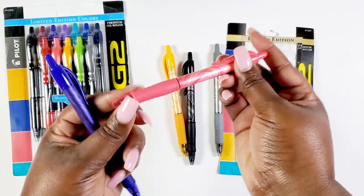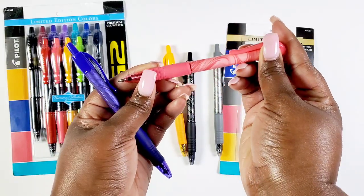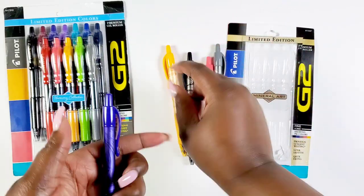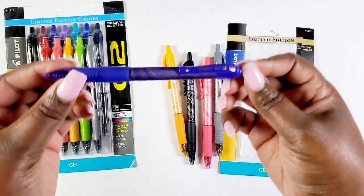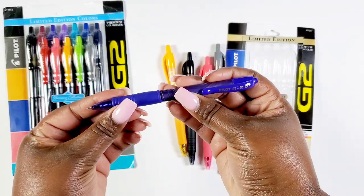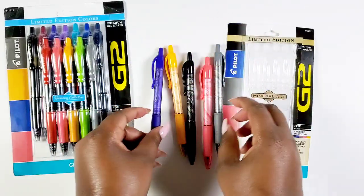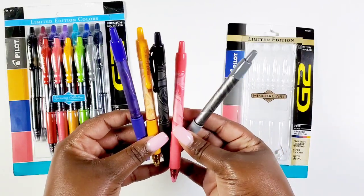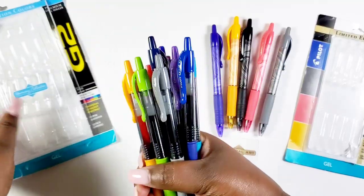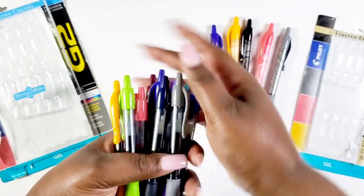Then we have salmon — salmon is a very pretty pink tone, just beautiful. And another thing I didn't mention was the grip on these — the grip is amazing. Then we have iris blue — isn't that pretty? So I'm super excited about the Mineral Art Collection. I feel like that's a perfect little pack with just a little punch of color.